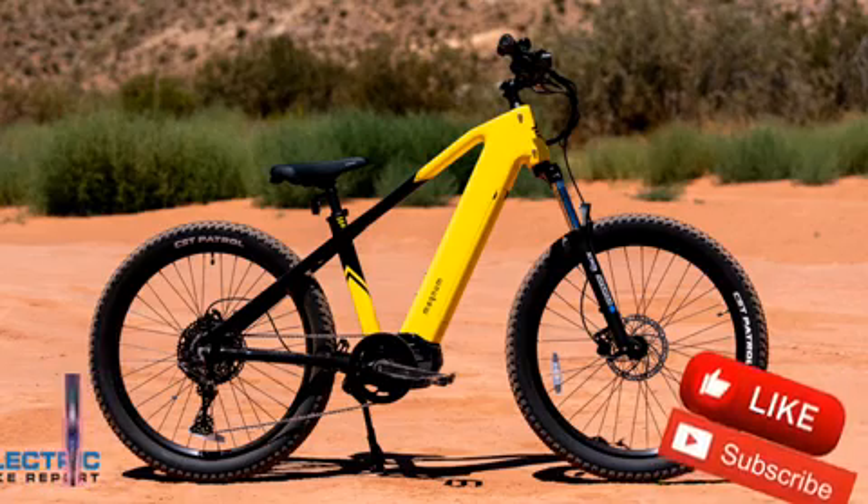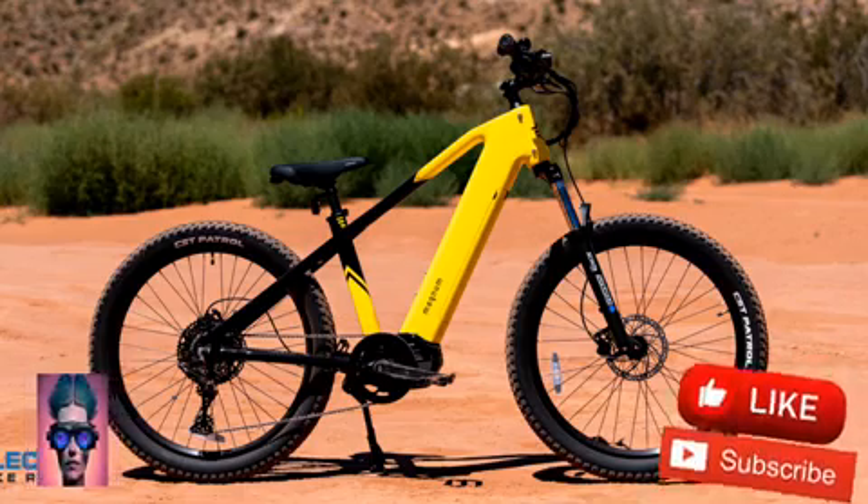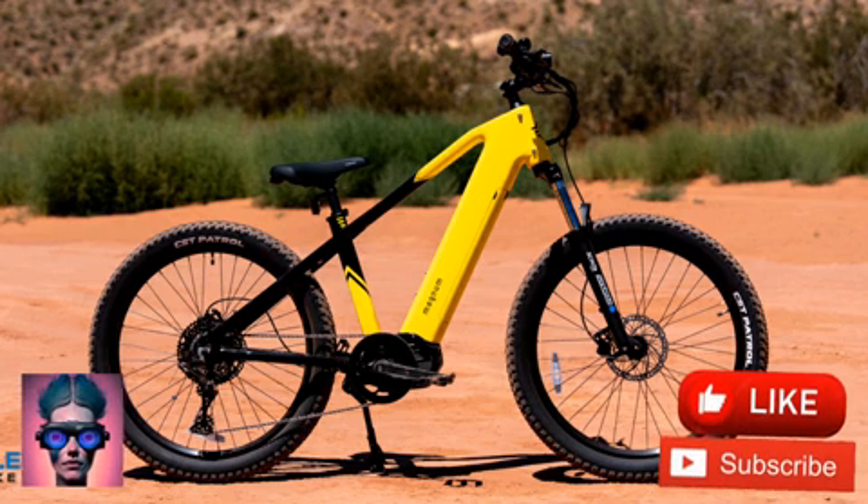The three main elements that make the Vertex so capable across most types of terrain are its 500-watt mid-drive motor, its 27.5 x 2.8 knobby mountain bike tires, and its Suntour suspension fork with 130mm of travel.